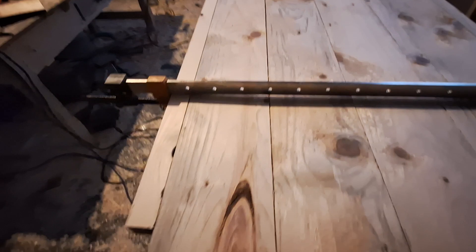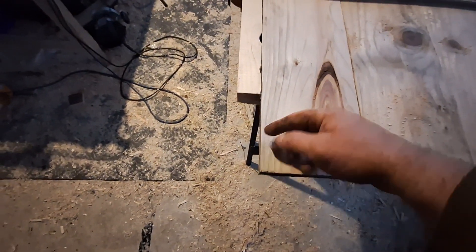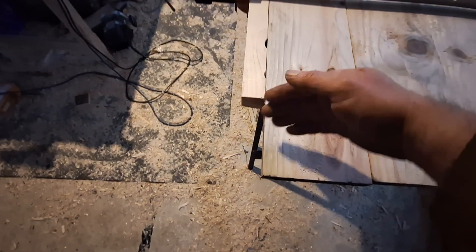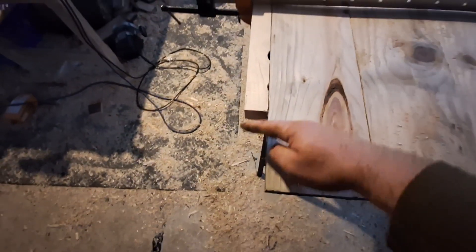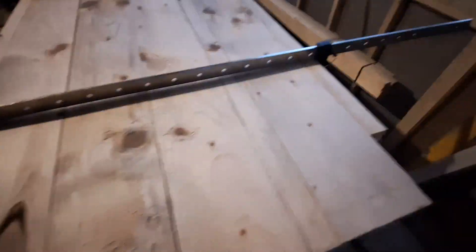But this is the door, guys. I have this sticking down here on purpose because there's a lip that I want the door to go over on the actual concrete, so the wind doesn't blow in — and it makes it quite structurally strong as well.